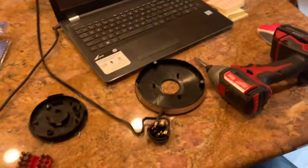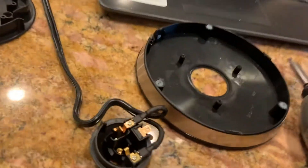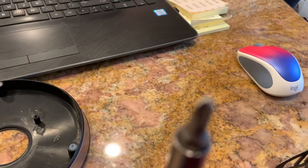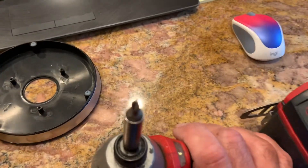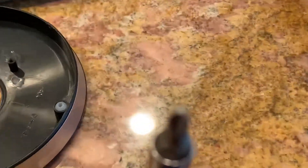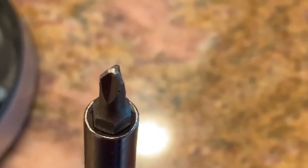So I took the bottom apart. The interesting thing was it was just three screws, but here's the problem: it wasn't a Phillips. It's hard to see, but it's a three-point — it's only got three positions on it.